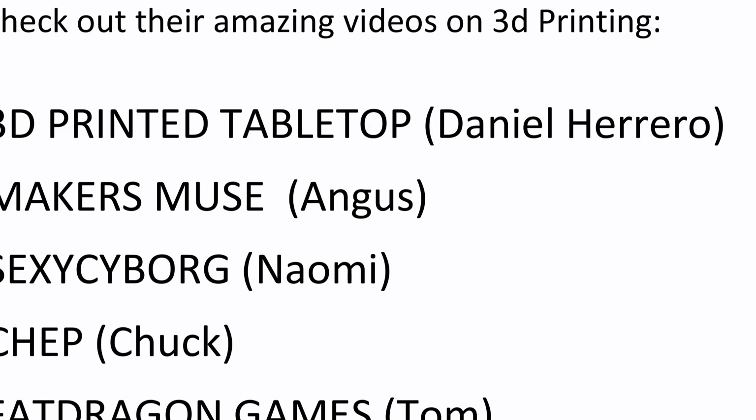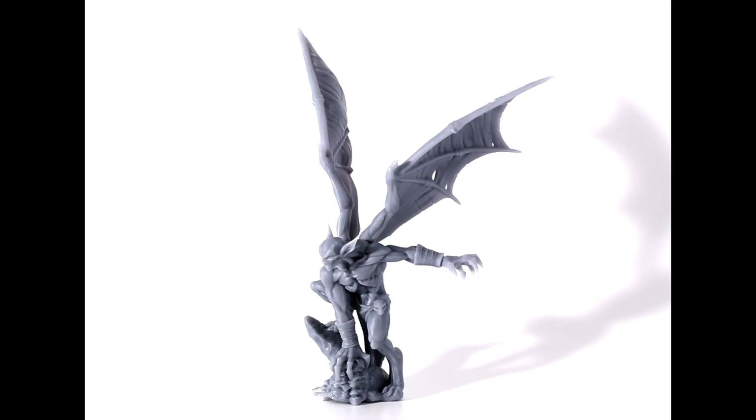First off, thanks to all the great YouTubers who helped get me started in 3D printing. Based on my last review of this machine, which everyone said was long and rambling, I'm doing a very condensed version. I'm going to show you prints and talk about the key points of why I think the EPAX X1 is a great choice, now that it has had a price reduction down to $399.